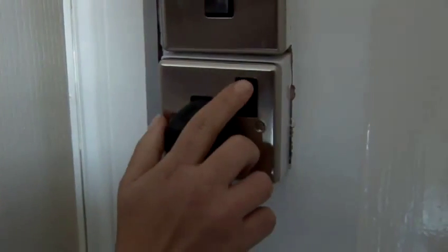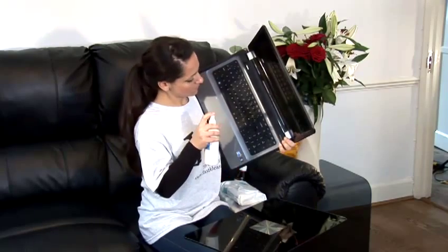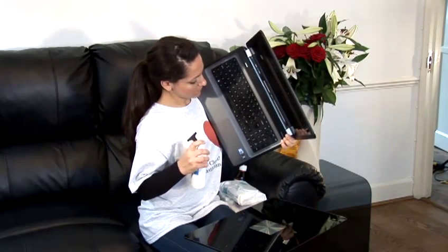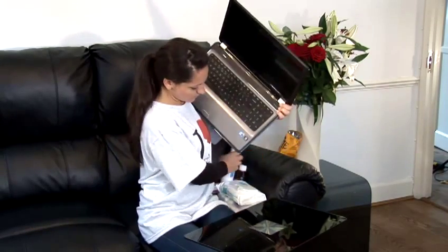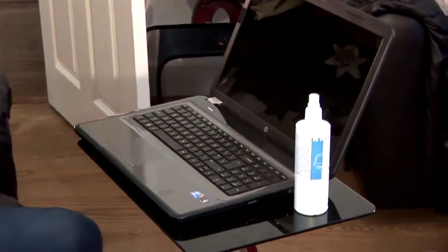First things first, you need to switch off the computer. If you want a quick and simple clean, just hold the keyboard upside down and spray compressed air between the keys. You can buy these sprays in most computer maintenance stores.